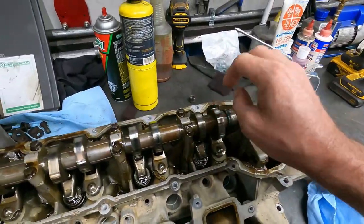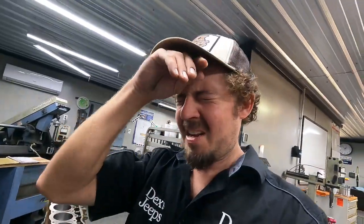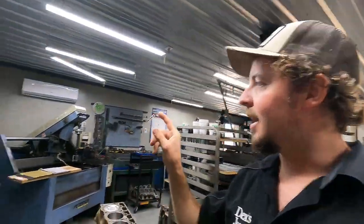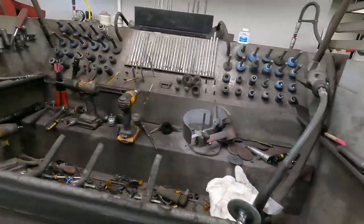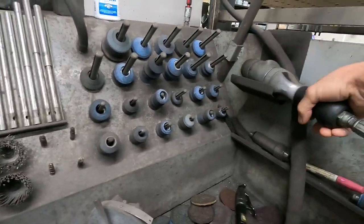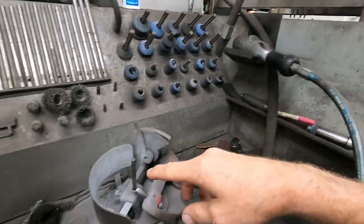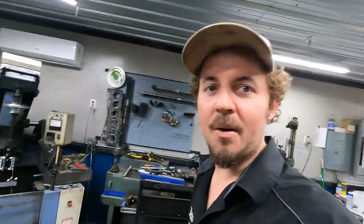I'm gonna keep the lifters in the right order and learn how to grind a valve. I've always seen Justin do this but I've never done it. You get this thingamabob and there's something about the angle right here. We'll learn that when I get everything apart.